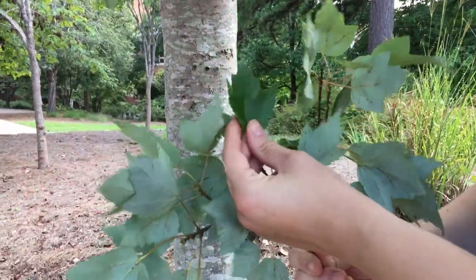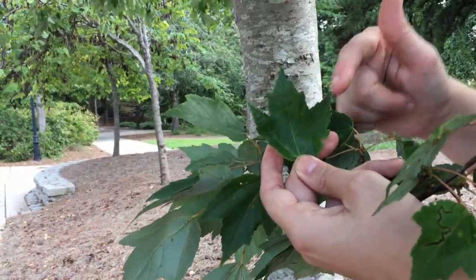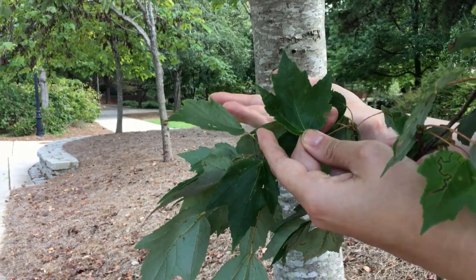The leaves on red maple have three — occasionally five — lobes, but typically three lobes: one, two, three. A good way to remember that is if you spell red, R-E-D, that's three letters. So R-E-D, three lobes.